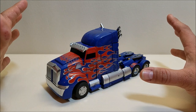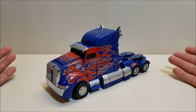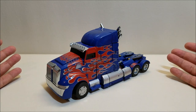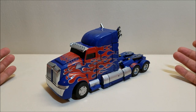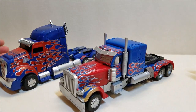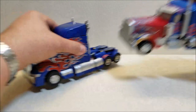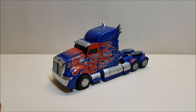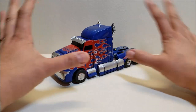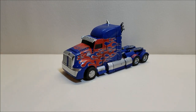One final word on the transformation complexity: after transforming this thing a few times, I went back to the Masterpiece Movie Optimus Prime — and it actually felt kind of easy after dealing with this guy for a couple nights in a row. It's a mess. I don't like making negative videos, but I also need to be honest — this has just not been a fun experience.